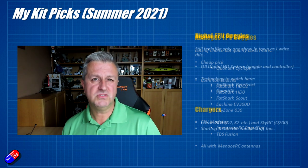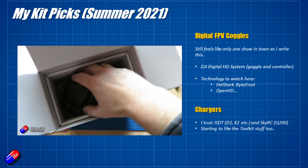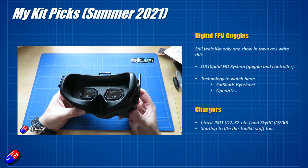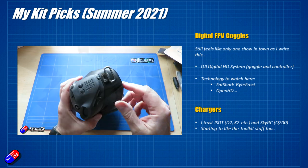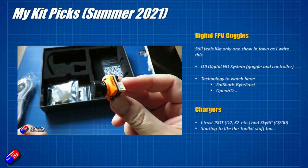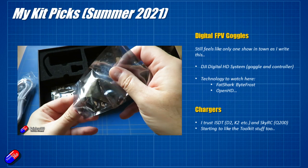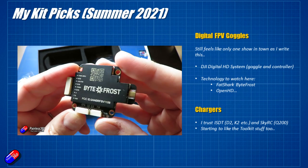For digital FPV goggles, it still really feels like there's only one show in town: the DJI system, Goggles V2. There are issues with chip supply making it tricky to get cameras at the moment, but in terms of performance, quality, and reliability, it's pretty hard to beat. It is expensive and doesn't scale well — another $130 to $170 per model for an air unit or unit light. There are two other options: the Byte Frost system from Fatshark, which seems to be limping along — it's been a couple of years since it was announced and we still haven't seen it come out in a polished way. And there's OpenHD, which I'm hoping to do more with in the future.